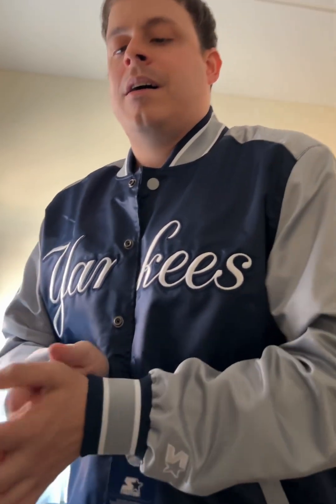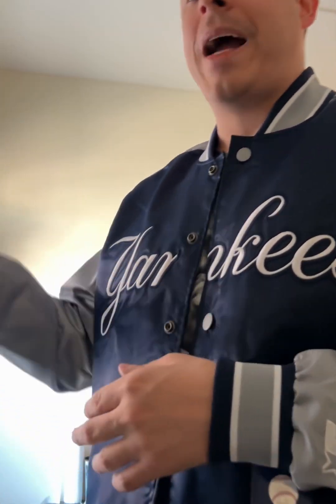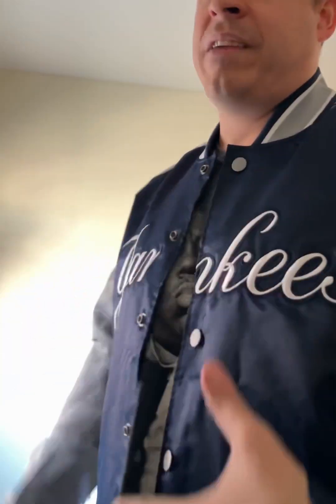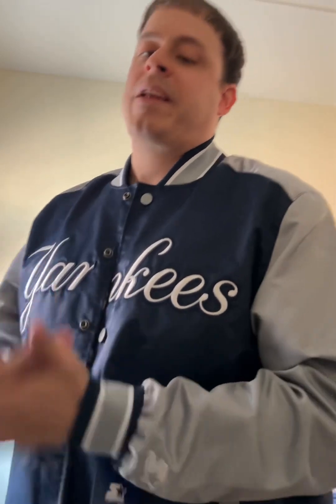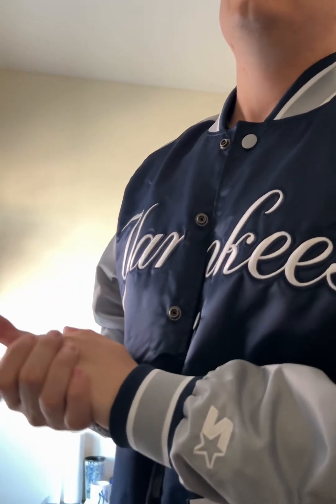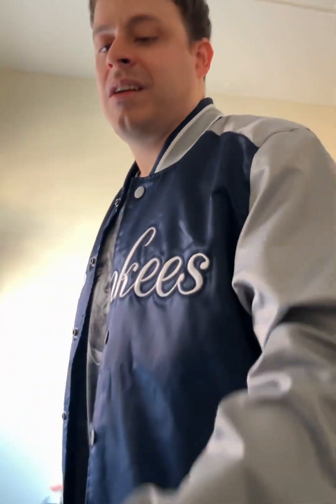I'm probably going to wear this Yankees Starter jacket to the Yankees game. I think I'm going to be going next week, and I'm hoping the weather gets chilly by then so I can wear this. The Yankees are playing good — even though the offense has been kind of bad, they're playing good. I think the Yankees are in first place right now. I'm hoping the Yankees win their division and we're going to be in the playoffs this year. We need to win the division, man.